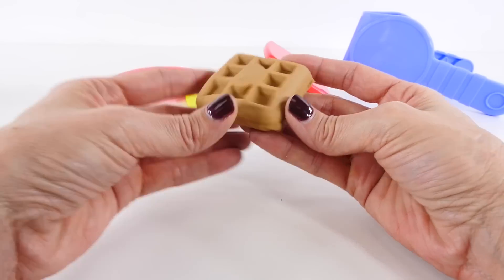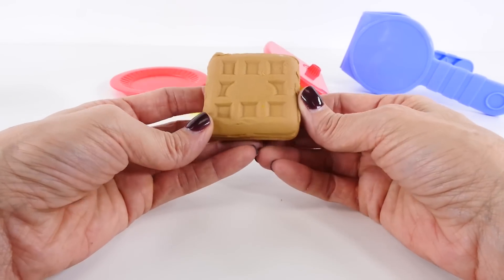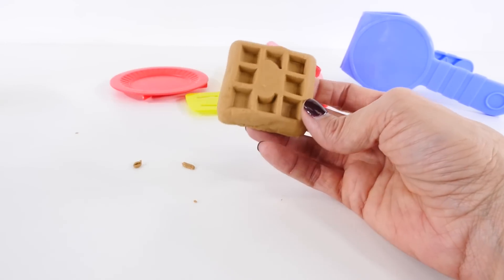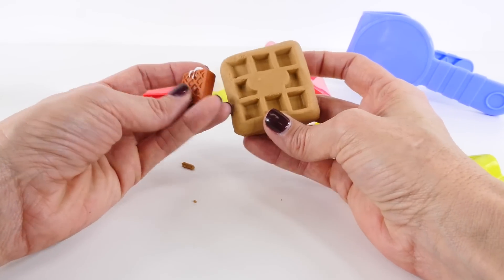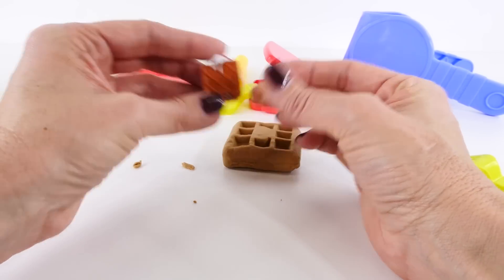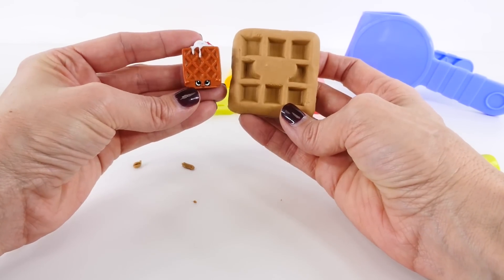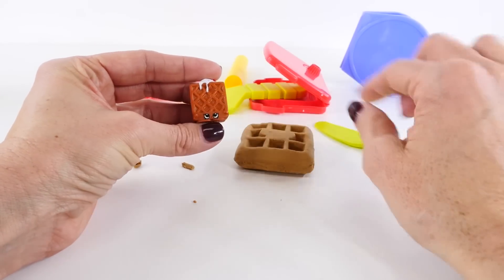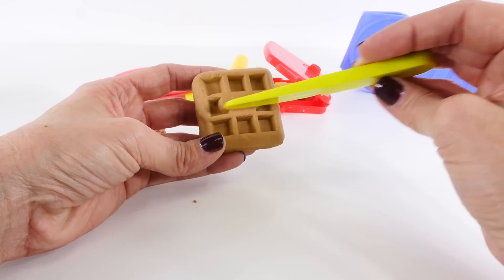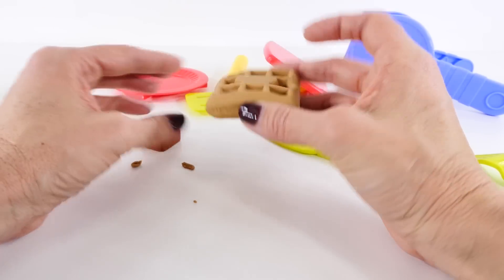Here is our waffle out of the press. I'm just pushing the sides down to smooth it out. Did any of you have waffles for breakfast yesterday on Christmas morning? I actually made French toast, which is kind of similar to a waffle. I thought we could make a Shopkins-inspired character using this. Waffle Sue's lines go diagonally, and our waffle's lines go vertically and horizontally, so I thought we could do something kind of similar to that.